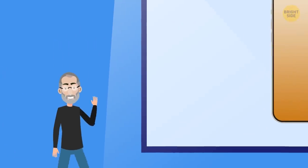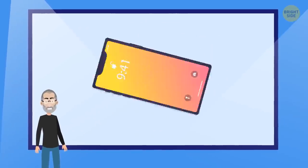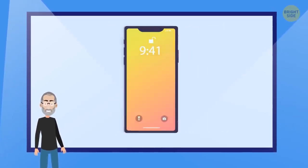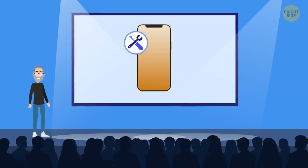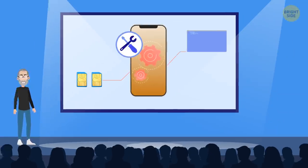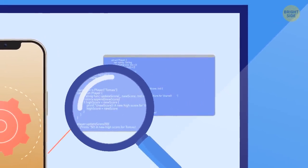You might have noticed that no iPhone has ever had a dual SIM card, and probably never will. If you look up iOS's source code, you won't find anything related to two SIM card capabilities.